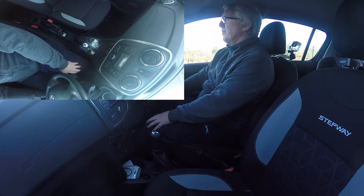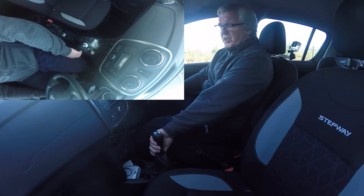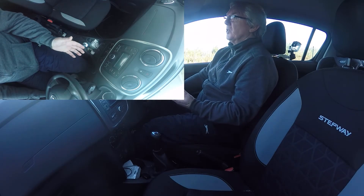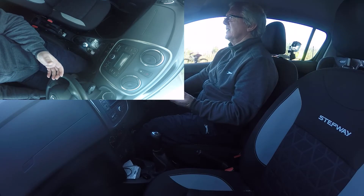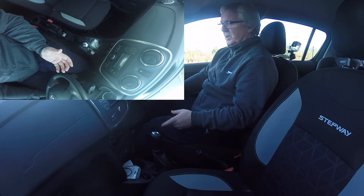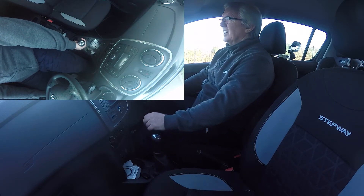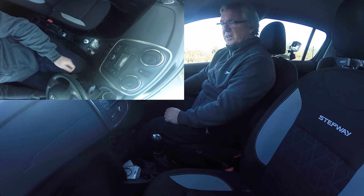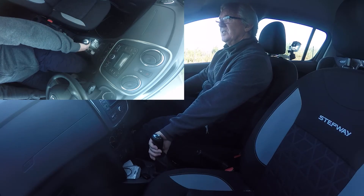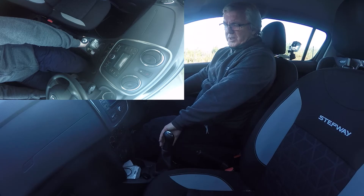These things happen. She was distracted seeing the test center just 50 yards down the road, convinced she'd already passed. She didn't check what gear she was in. If she'd just checked and moved to first, she'd have driven off and passed. Her mind was elsewhere but she went back the next time and passed anyway. I'm just trying to show the problems you might get with the gears and give you solutions.